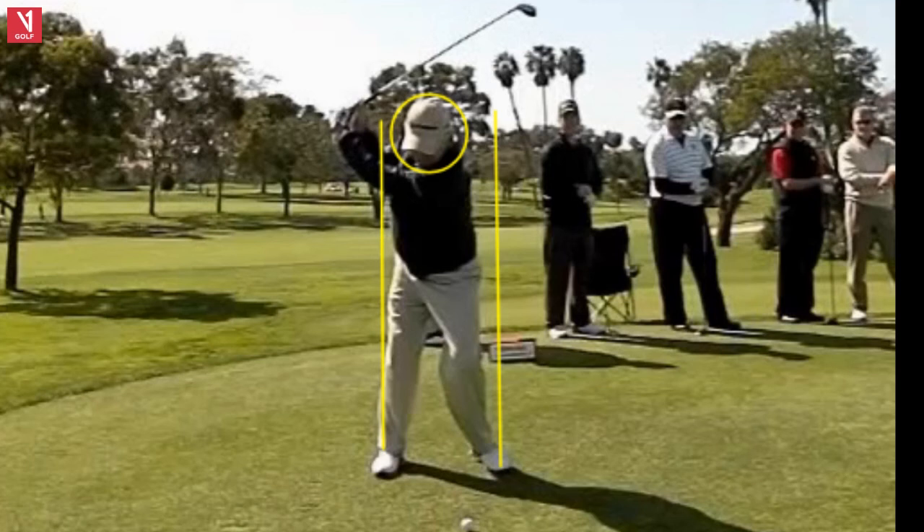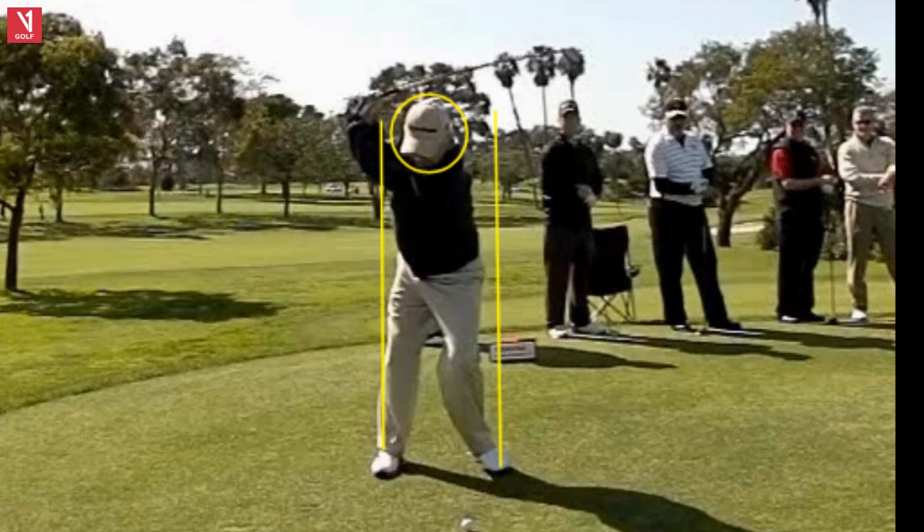I'm one of them. Getting the club back, head still, maybe that three-quarter length swing — but this is great. He's 70 years old in this video and he looks fantastic.